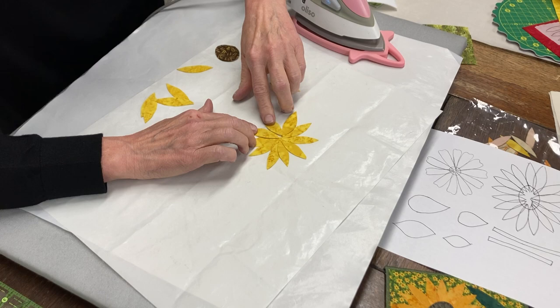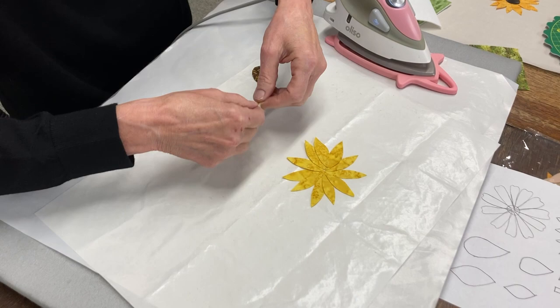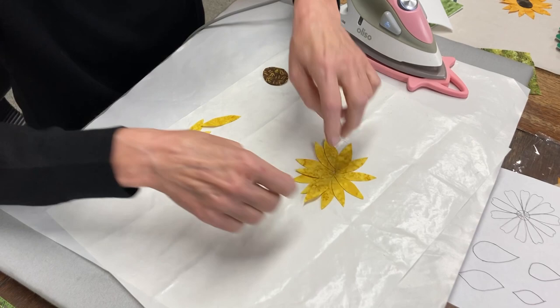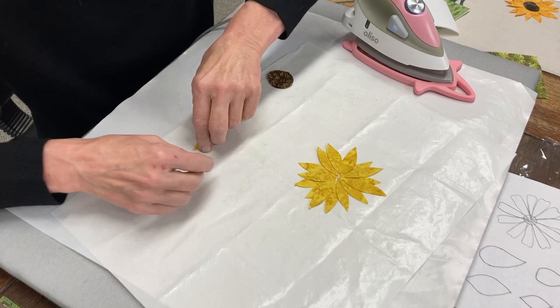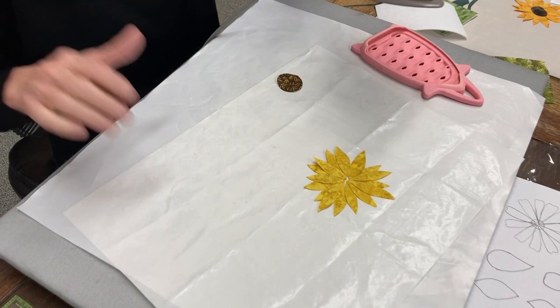Now if you want to use all of the pieces, start sticking some on top of each other because that's what a sunflower looks like. I'm going to use them all. Pull them out a little bit there. And that center — it doesn't matter that you can see through it, it's okay. Now I'm going to press this whole thing down and it's going to stick to this applique pressing sheet.